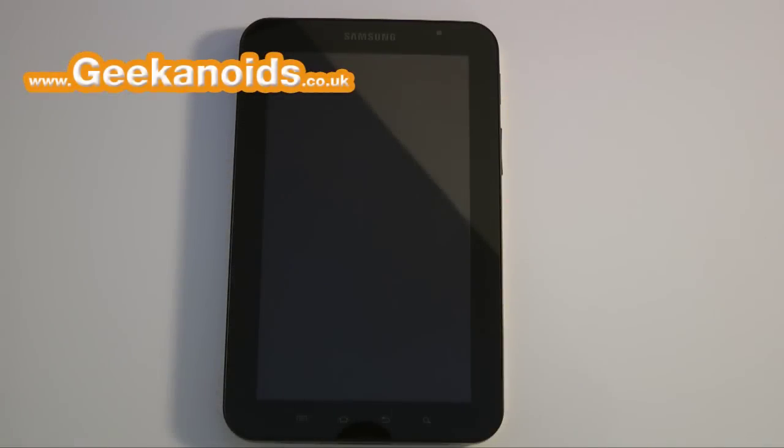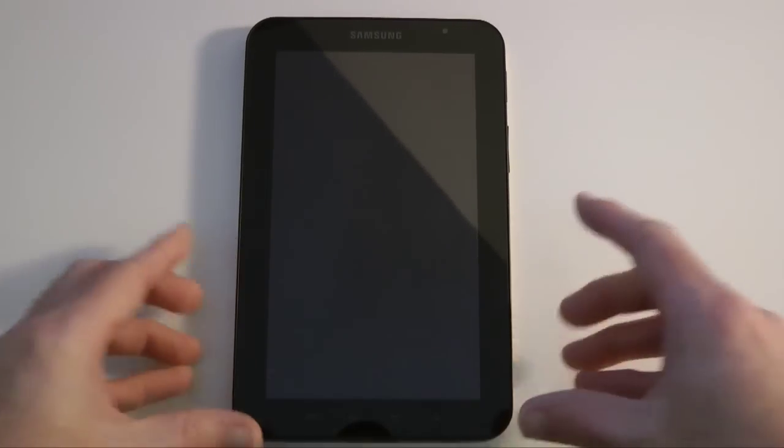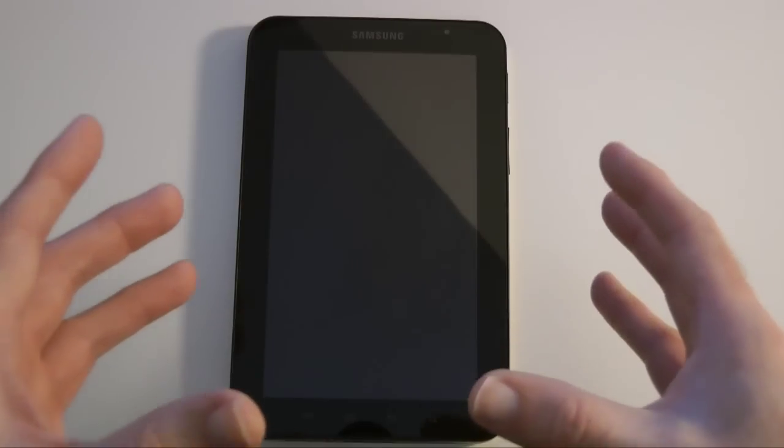Hi everyone, this is Dave from Geekanoids and this is my continued coverage of the Samsung Galaxy Tab. This was supplied to me by clove.co.uk, so thank you very much to them. In this video I'm going to be showing you the first turn-on of the device and also give you an overall look and feel of what the screen's like and some of the features.